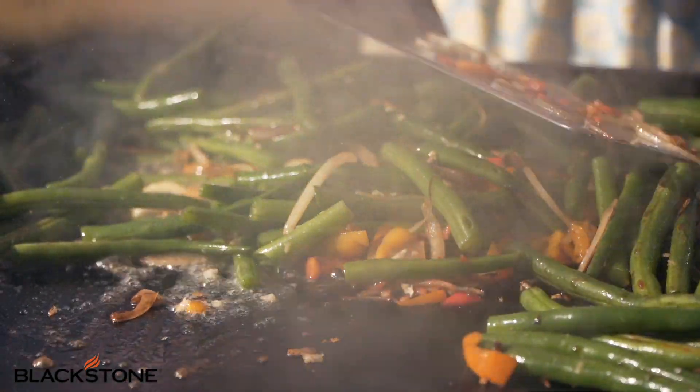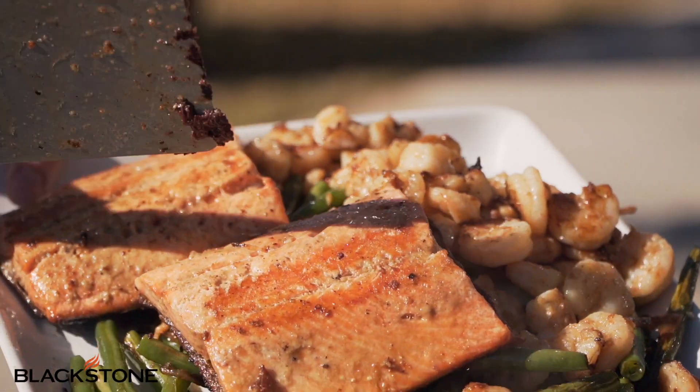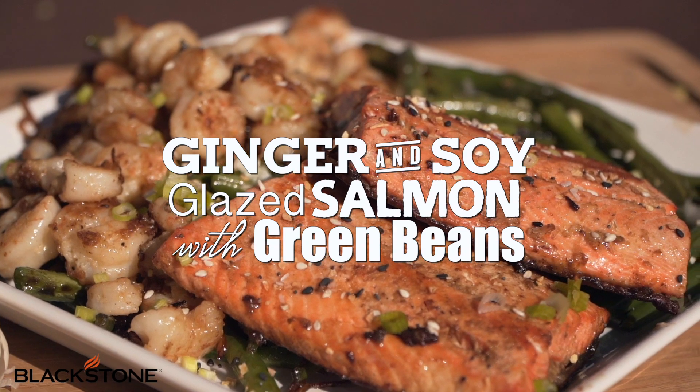Hi, my name is Suzy, and if you're a mom like me, you know how crazy weeknights can be. We usually end up eating something not so healthy super fast. I'm going to show you how to make something super fast and easy that's actually healthy and that your kids will hopefully love — a ginger soy glaze salmon and green beans. Don't get scared, it's a lot easier than it seems.